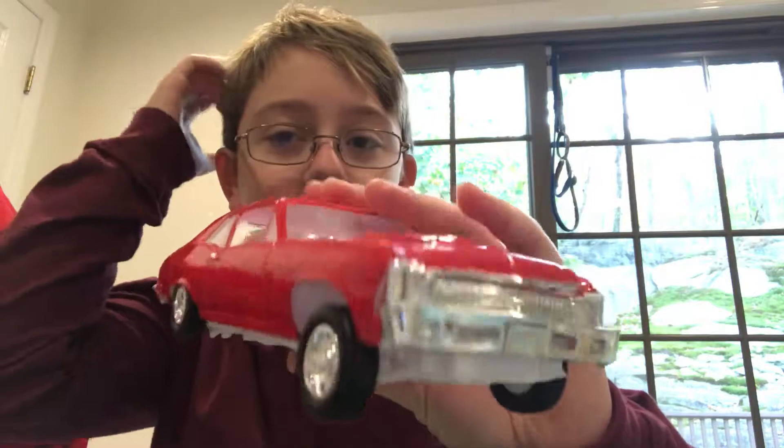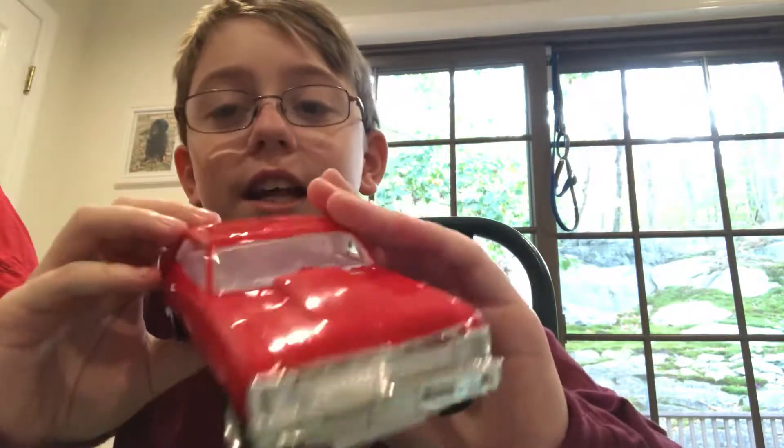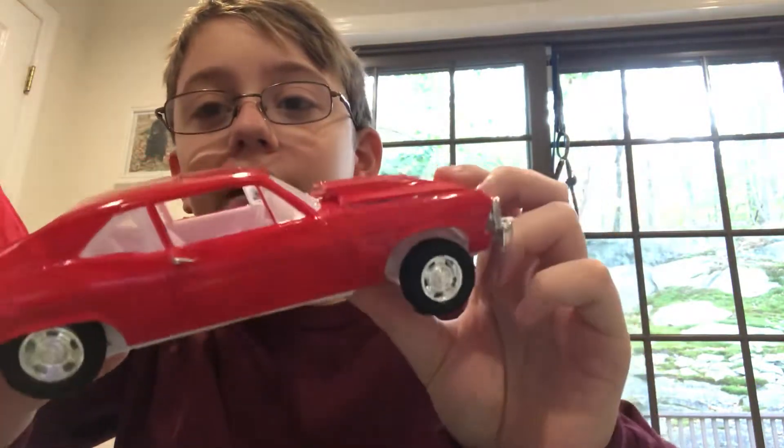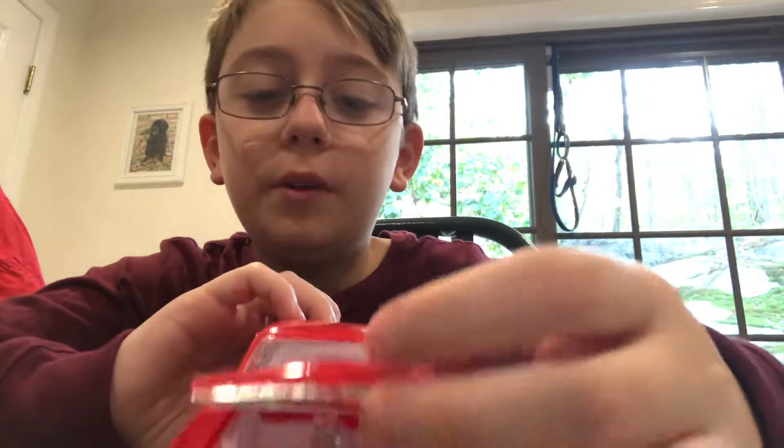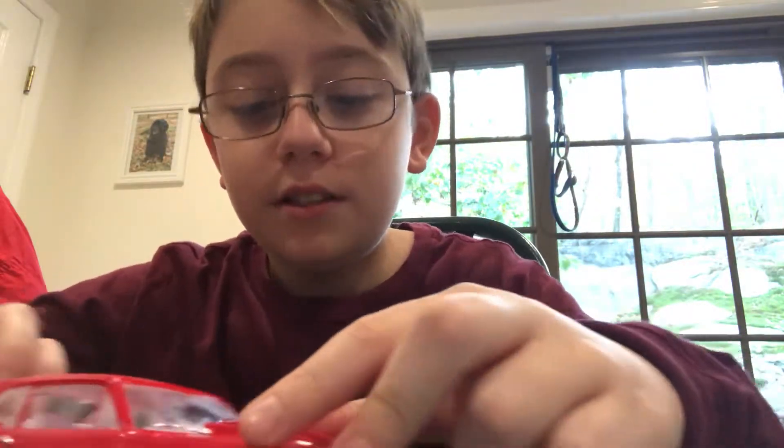This is my model car, and this is a cool model car that me and my grandpa built, and inside the hood we worked hard on the piece.